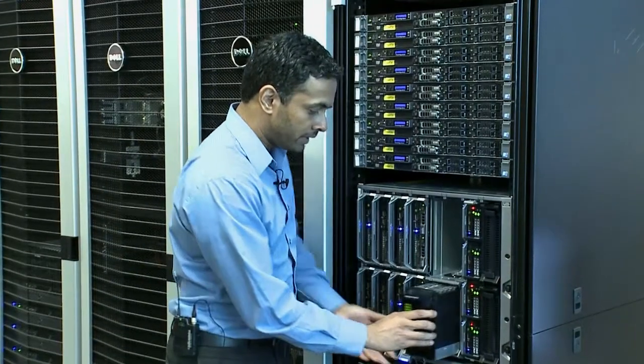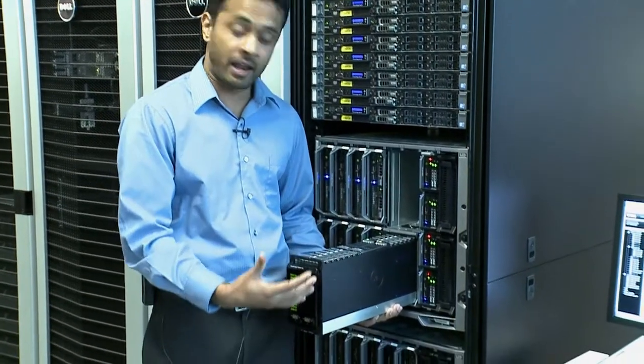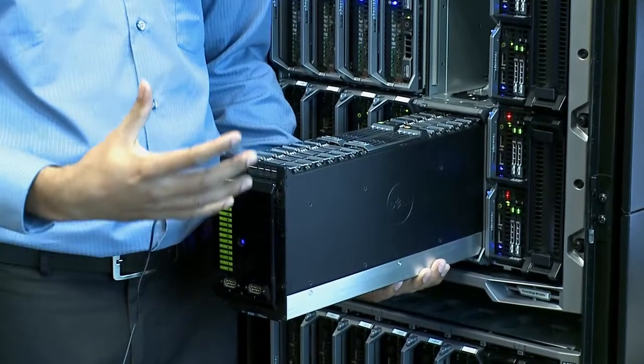Let me open the sleeve. This is a beautiful drawer within a drawer design, and customers can pull out the sleeve and the system is up and running. They can hot plug any of the components including the drives and controllers for easy serviceability.